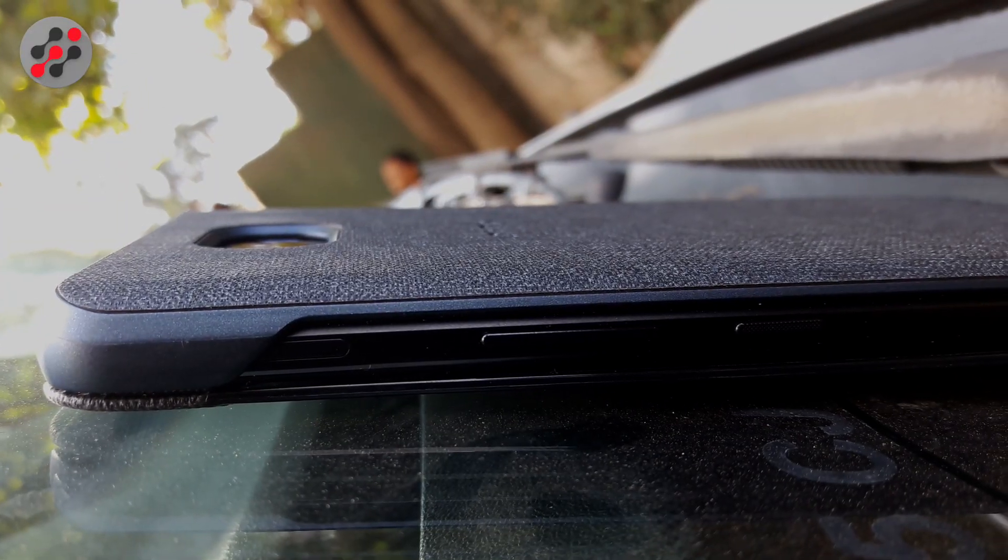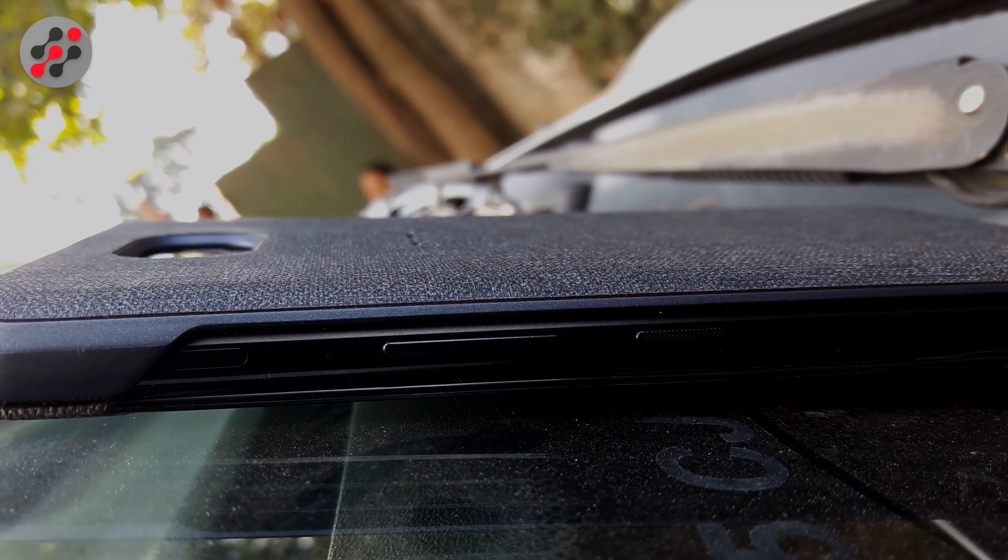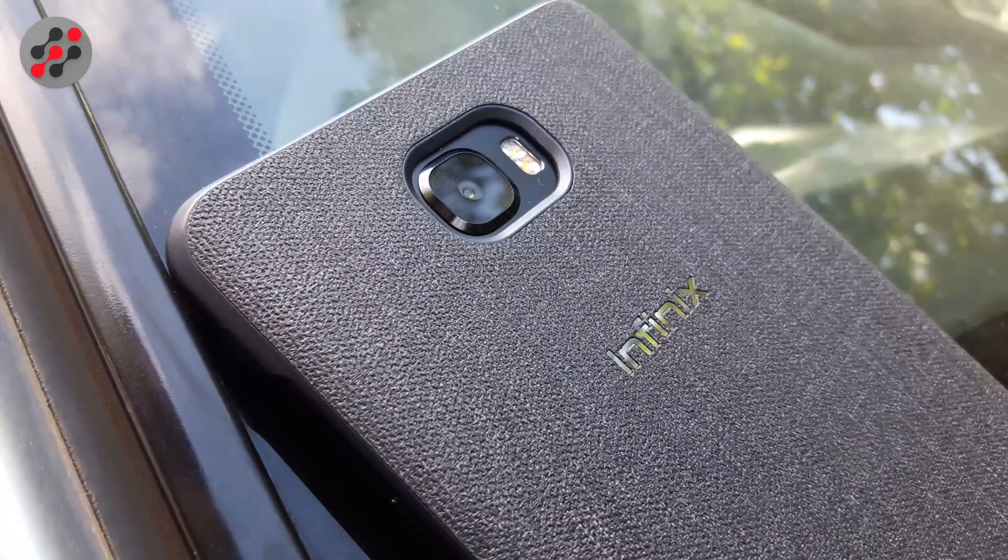It even supports a front fingerprint scanner. I was surprised that they implemented the fingerprint on the home button — I thought the device would have a fingerprint sensor at the back, which is kind of cool because you can easily reach it with your fingertip.